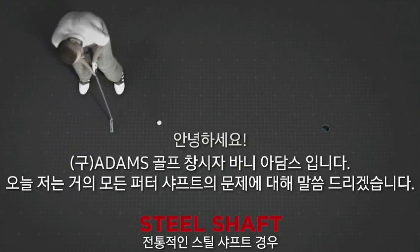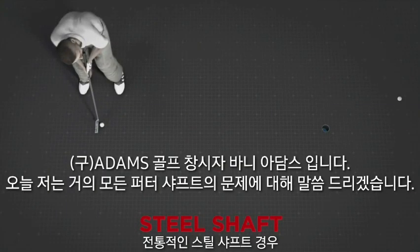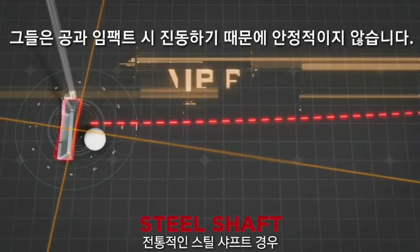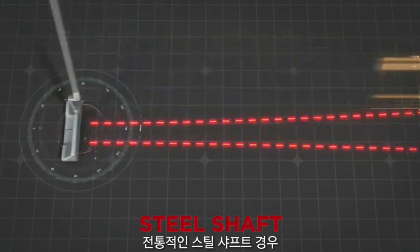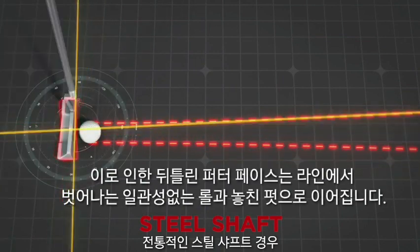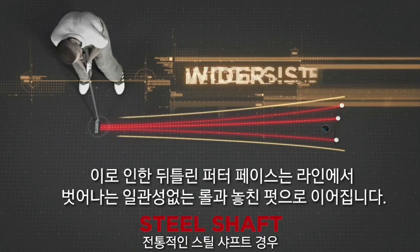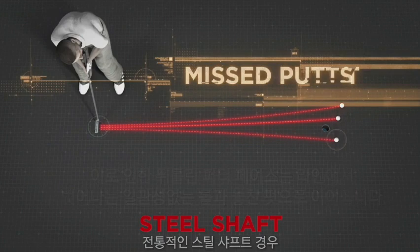Hi, this is Barney Adams, and here's the problem with nearly every putter shaft in the world. They're not stable. They vibrate at impact. And this causes an inconsistent face for wider departure angles, inconsistent roll, and missed putts.